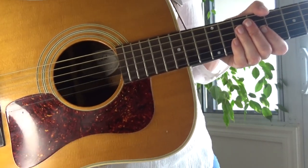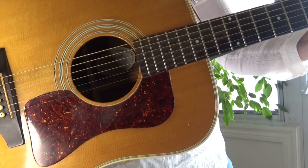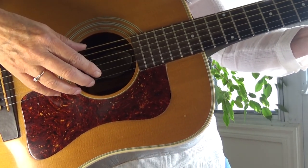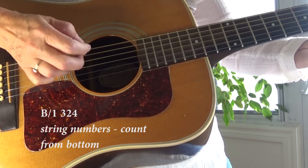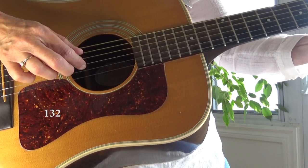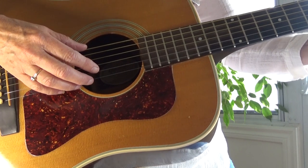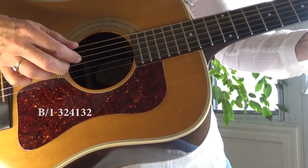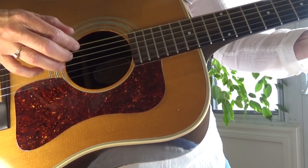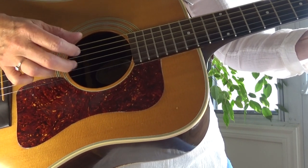So here's a close-up of that. Alright, here is a Travis pick. I'm playing a G chord and I've got the capo on the second fret. I'll play it slowly first: pluck the bass and the one at the same time, then three, two, four, one, three, two. Play that with me — ready, and. Bass, three, two, four, one, three, two. Bass in one, three, two, four, one, three, two. Keep going.